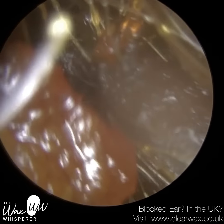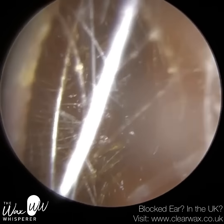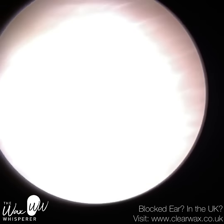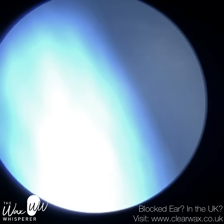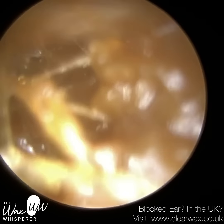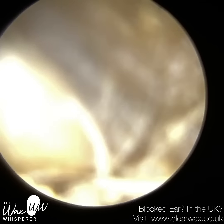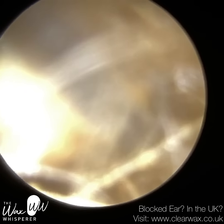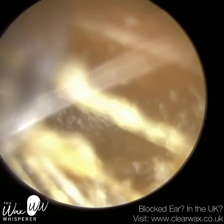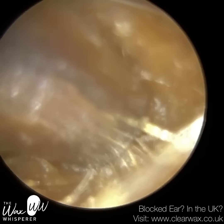We have here a very difficult and challenging case involving a patient who attended with bilateral, fully occluding, soft, mushy, glutinous earwax. In addition, they've got collapsed ear canal entrances, which makes it very difficult for me to examine, let alone insert the instrument inside their ear to remove the wax. I'll discuss the collapsed canals a bit later on in the video, just to explain the causes for that and potential remedies and solutions long term.